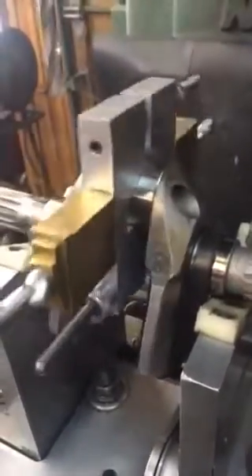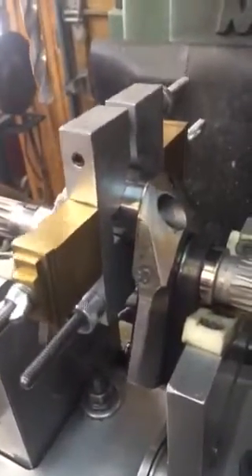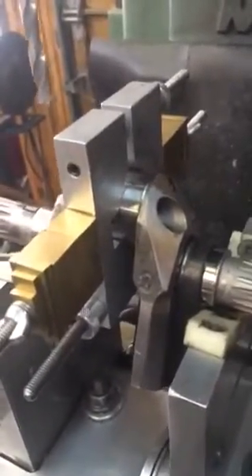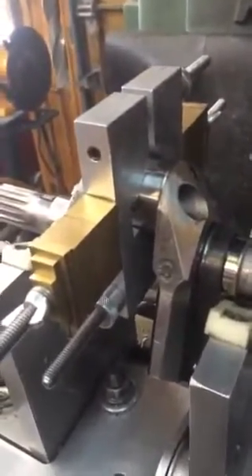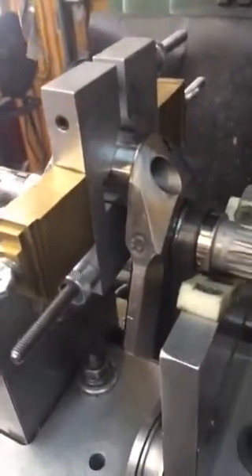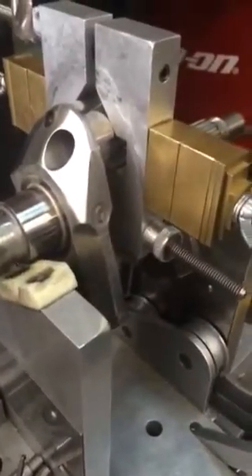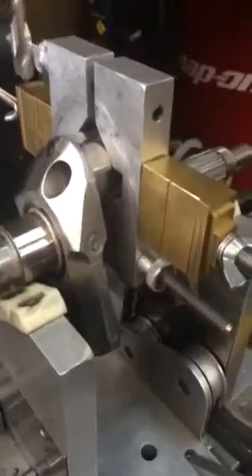Generally, a crankshaft for racing or track applications should be balanced to within two grams of imbalance. You can get away with five grams of imbalance on a street bike, but I generally don't like to go much more than five on anything. Anything I balance for customers I always do down to within two grams, which is well more than acceptable for any type of race application.